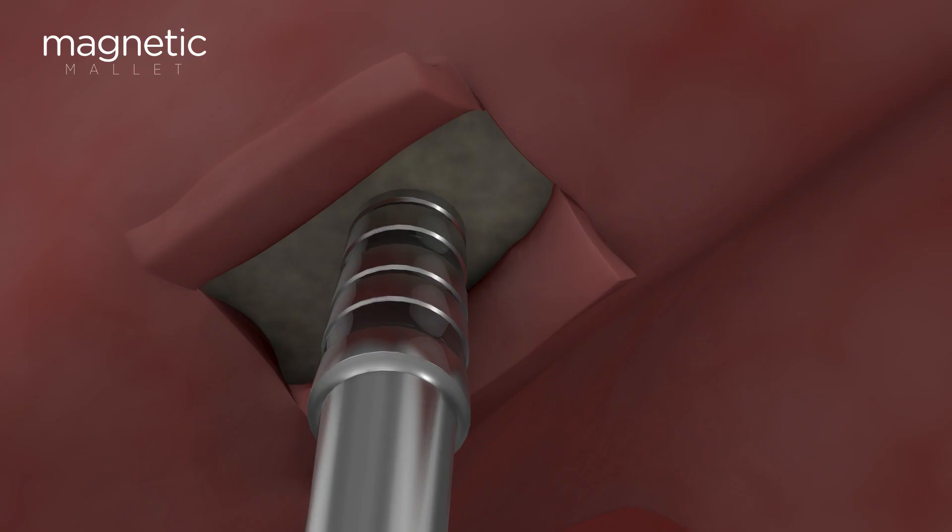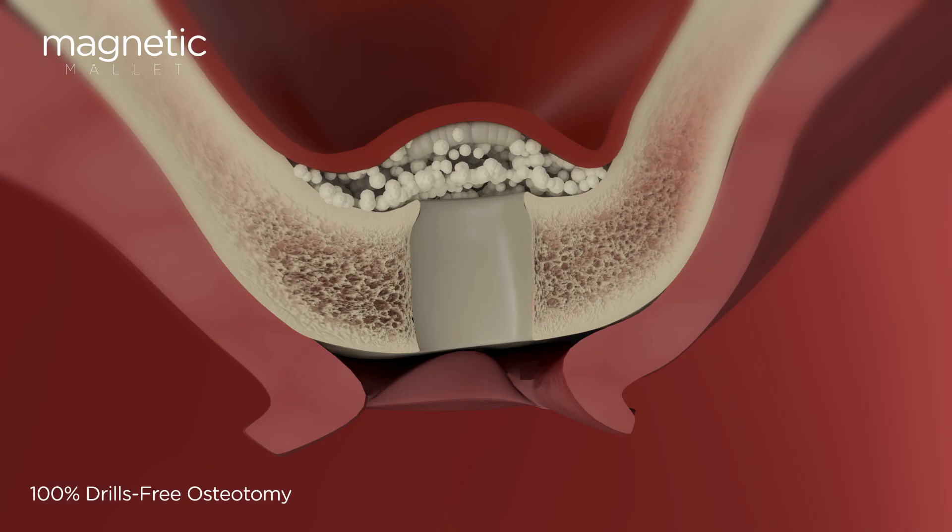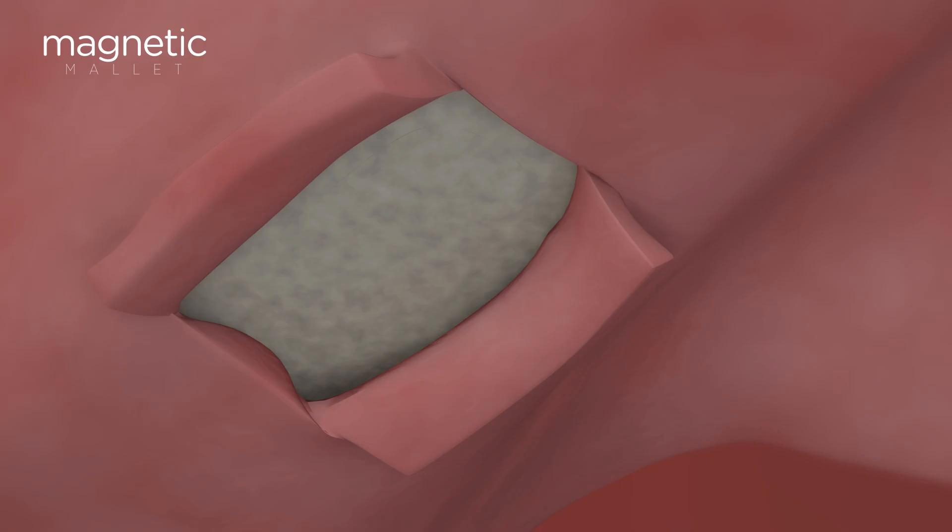The magnetic mallet will allow you to perform precise plastic deformation of the tissues, elevating the membrane with total control and safety, and protecting 100% of the native bone.